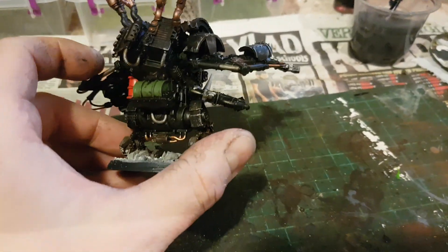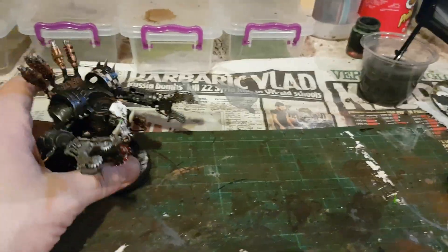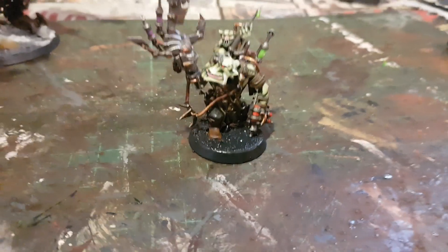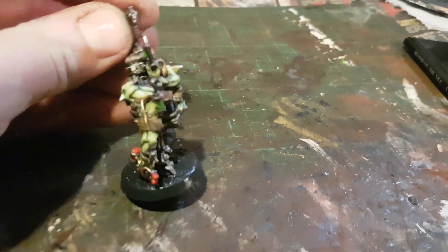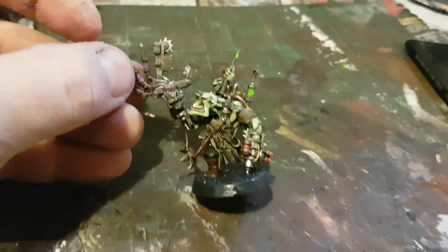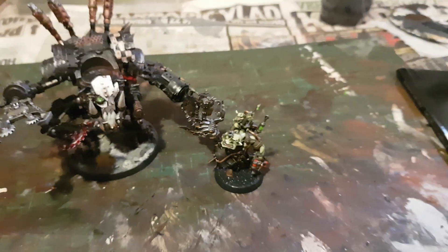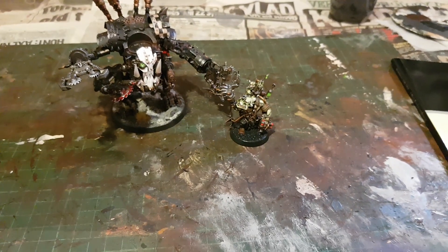Turned out all right — Goff Deff Dread. The base is still wet there on the Painboy. Anyway guys, thanks for watching and catch you on the next video, bye for now!